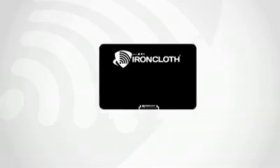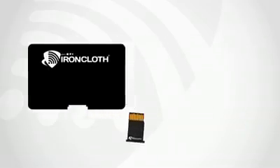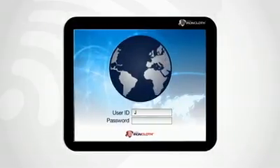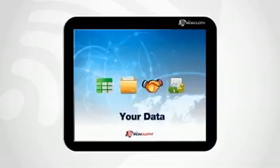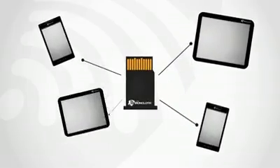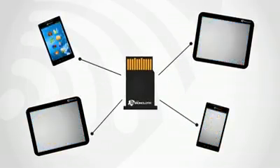Insert the secure Ironcloth card containing your profile, applications, and data into any portable or handheld Ironcloth device. Log in to your account and you get access to all your applications, data, external media, and web. Ironcloth allows you to move all your applications and data from device to device without leaving a trace.